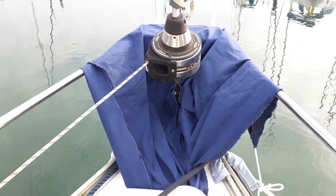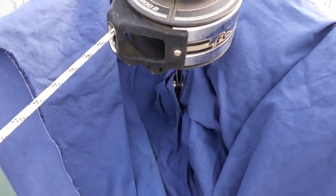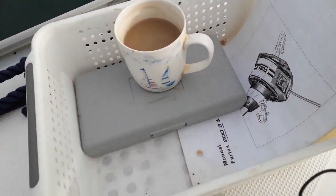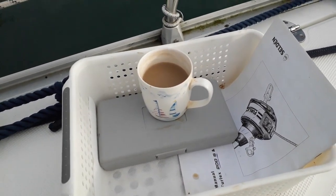I've got Gaynor's lee cloth wrapped around the drum and the purpose of this is that if I drop anything it should wind up down here in all these folds of cloth and not go off the boat. I've also got the manual, my toolbox, my cup of coffee. More importantly I have a box I can place everything in, so hopefully that doesn't go over unless I kick the entire box overboard.